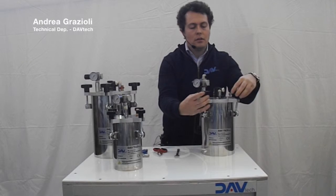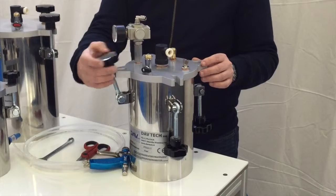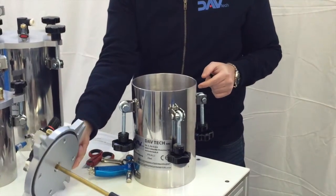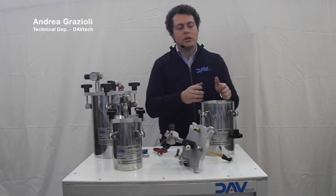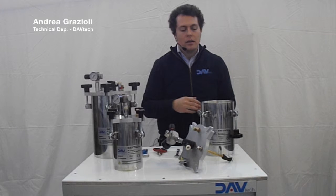We can open the tank in this way. We take the cup. We can insert as we prefer a bottle of product, or we can pour inside directly the fluid. For cleaning reasons, of course, the best solution is the first one.